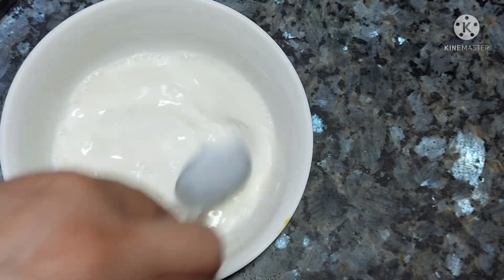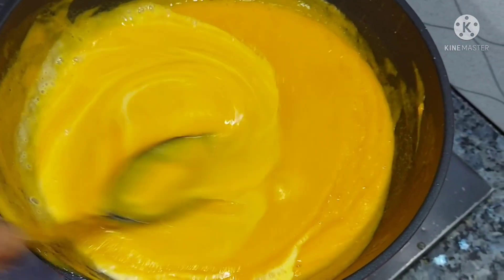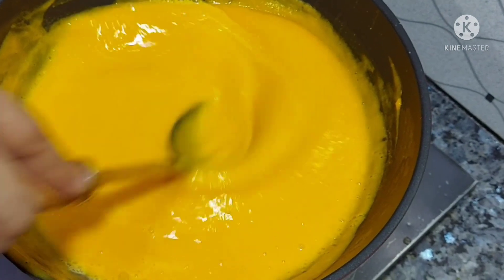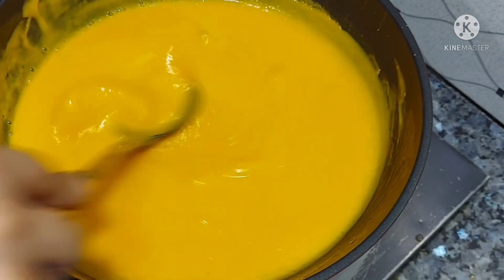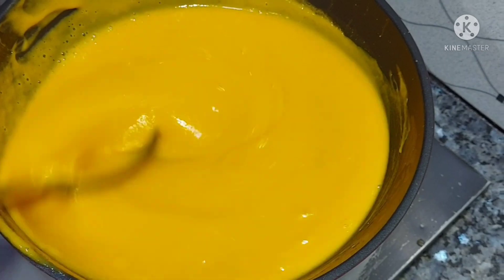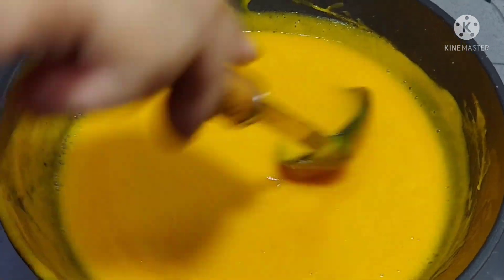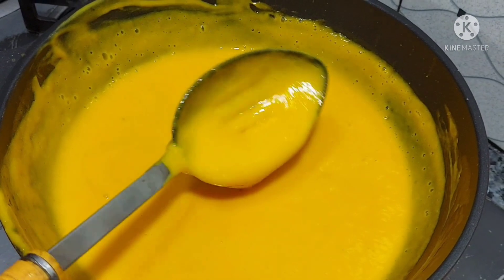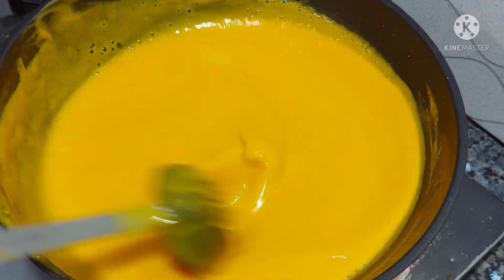After cooking, we will pour it into molds and let it set for 20-30 minutes. If we are using corn flour, cook for 20-30 minutes total, stirring to remove any lumps. We will make it for about 5 minutes on flame and then pour it into the molds.